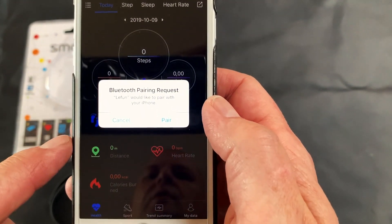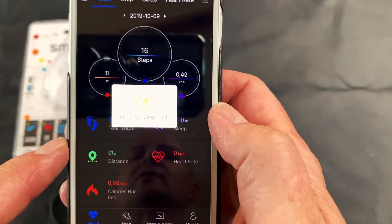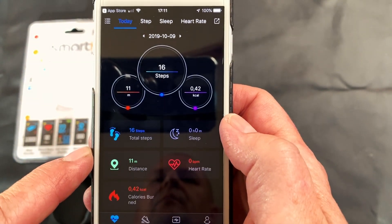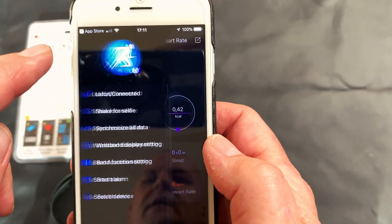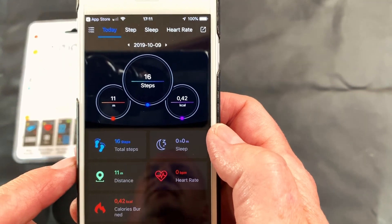It will then say connecting and then connected. It will then ask you to pair your device — this is a Bluetooth pairing request. You have to select pair, otherwise it will not work. Once you've done that it will proceed to connect, and if you go back you will see it says connected to your device. You are now ready to use your device.